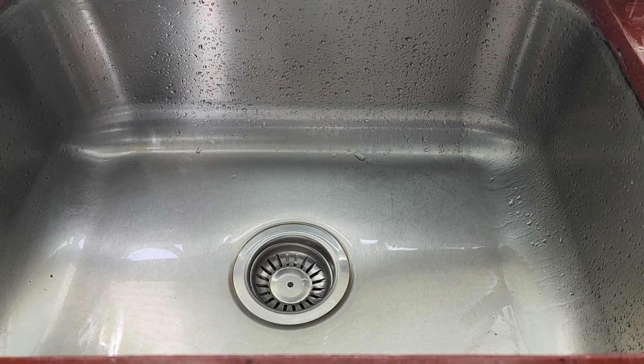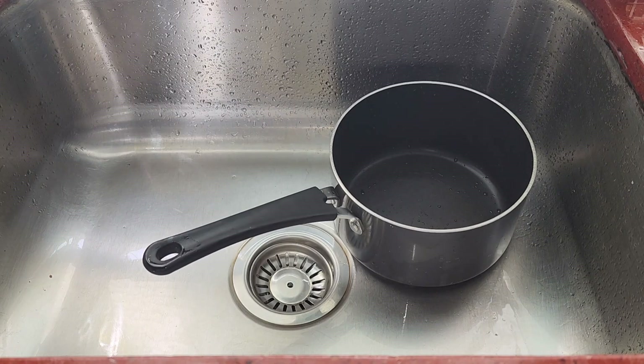Hey guys, welcome back to the channel. In today's video I will be showing you how to prep some very delicious cornmeal porridge.